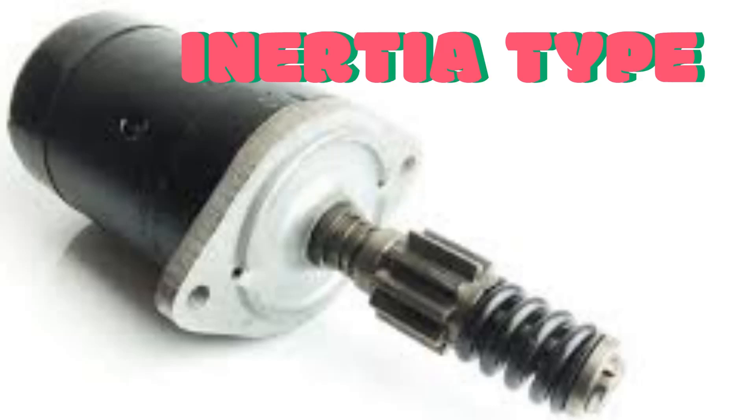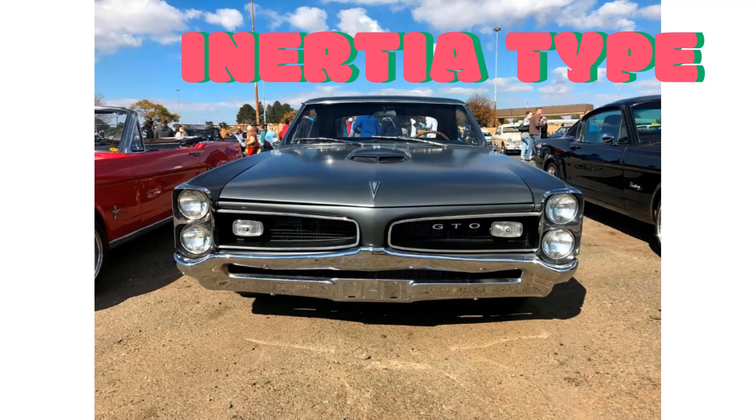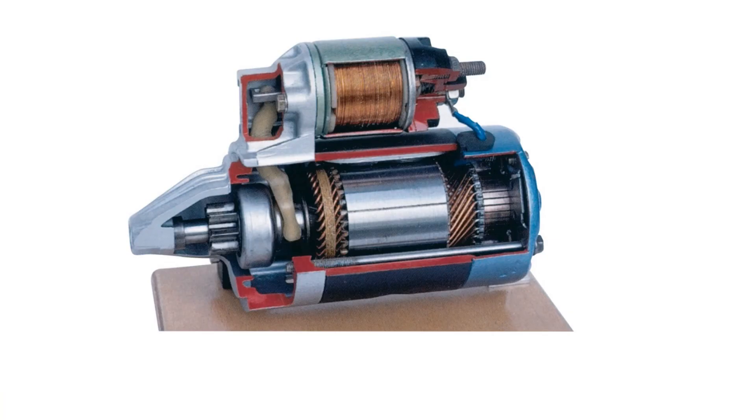These units are common to most 1950s, 1960s, and early 1970s classics. They work by spinning a pinion that drives itself up the main shaft and engages with the ring gear.